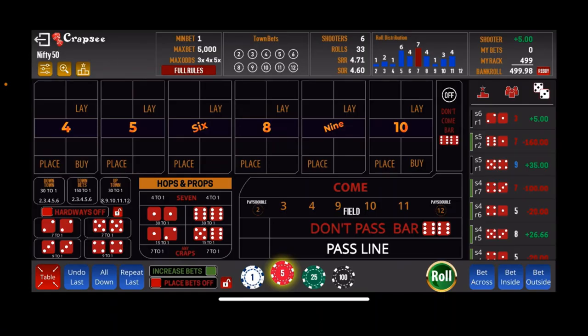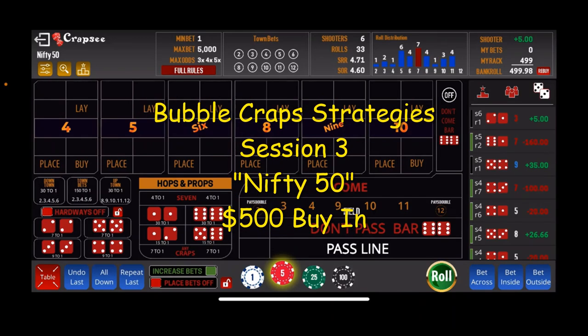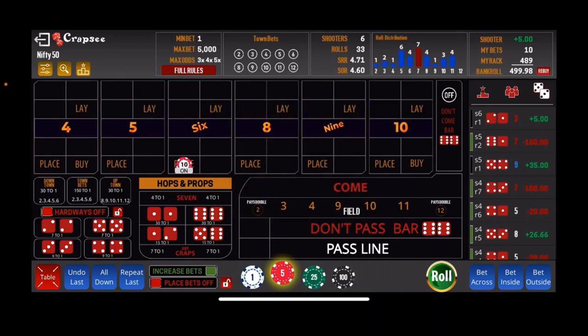Down here on the felt getting ready to roll out our Nifty 50 system. This system requires a $500 buy-in — you'll see our bankroll up in the top right corner. The way this works: after we get a number established, we put a $10 place bet on the 6 and the 8, and a $5 field bet. We roll until we hit a 7, and once we hit a 7 we step up to $20 on the 6 and 8 and $10 on the field. If we 7-out again, we go up to $30 on the 6 and 8 and $15 on the field — the field bet is half of the place bet, which is how you keep track.